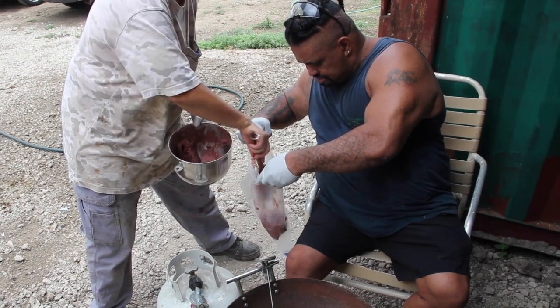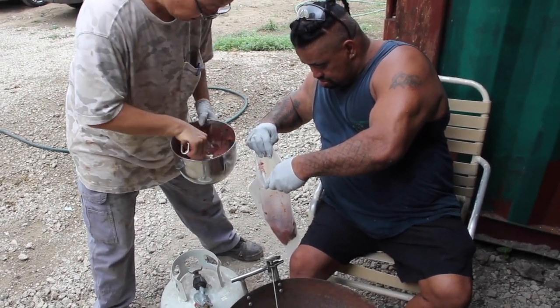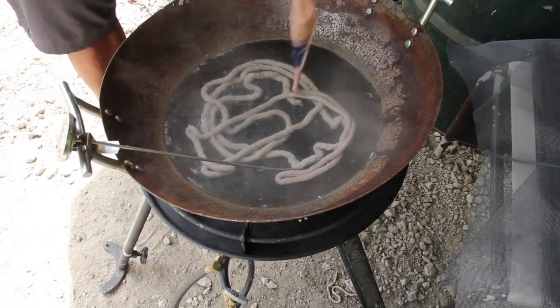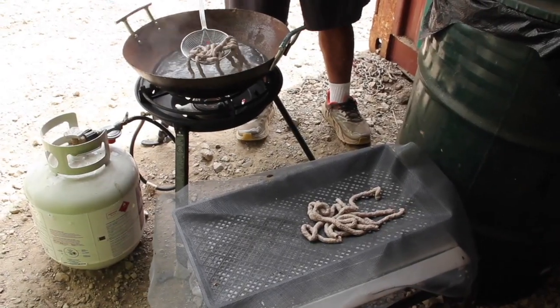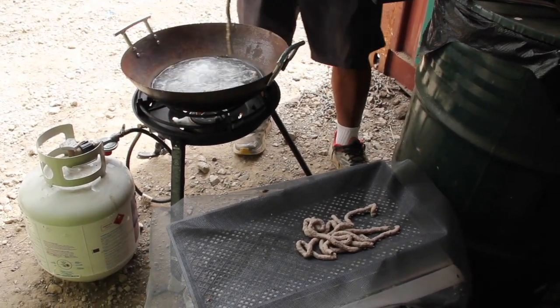To make floating pellets, put fish paste in a zip-lock bag, cut a small hole, and squeeze or pipe out a strand of fish paste into hot water. The longer it cooks, the puffier it gets, creating a floating feed. Once the strands are floating, remove them from the water and place them on a drying rack.